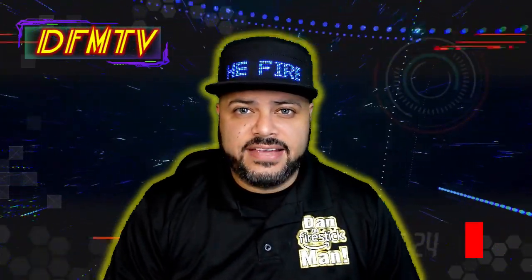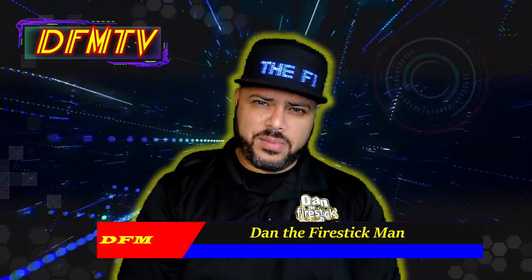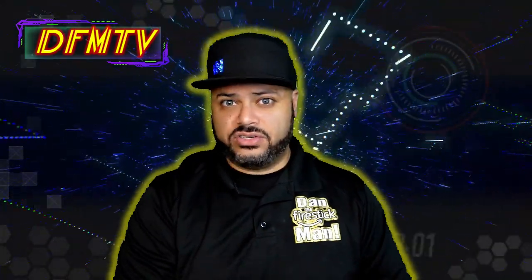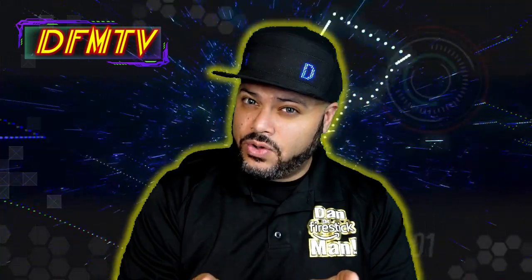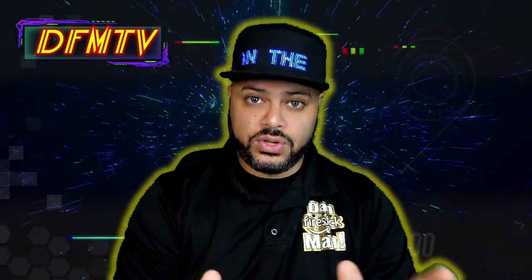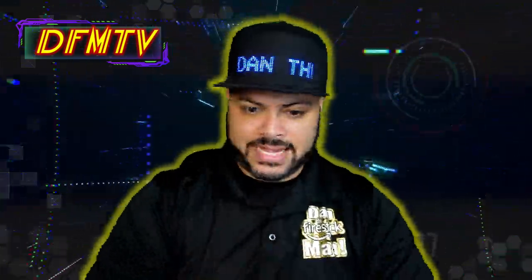Hello everyone, and welcome back to DFM TV. I am Dan, the Fire Stick Man. Today we're going to be talking about the brand new 4K Max. Before you click away, I want to tell you that I'm not sponsored by anybody. I'm not here to push this Fire Stick on you like other videos on YouTube right now. I'm going to keep it real — tell you what you get and don't get with it, and tell you what they advertise but you won't really get at home if you don't have compatible devices.